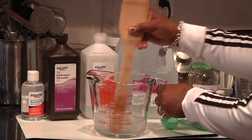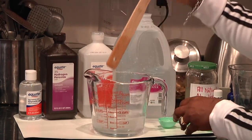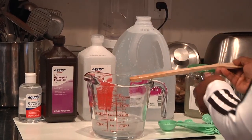That looks about right. Now I'm ready to pour it into my bottle. Here's my spray bottle that I'm about to fill, and I'm going to add one drop of lemon essential oil to give it a nice aroma and also add more antibacterial qualities.